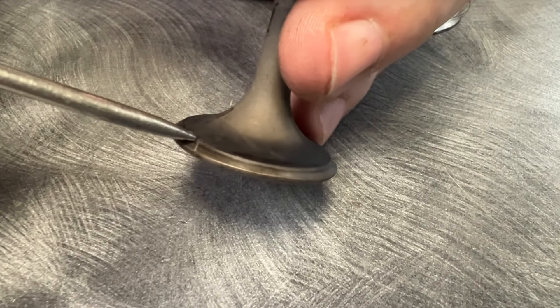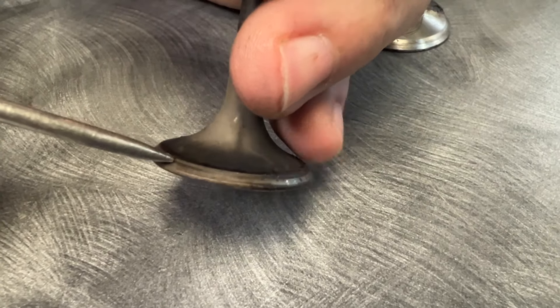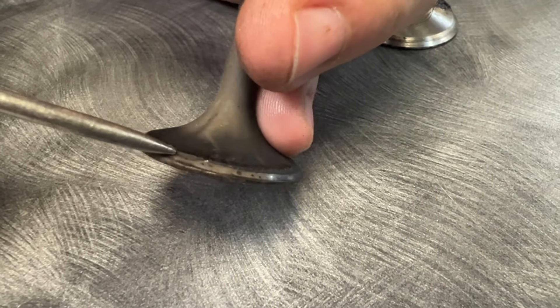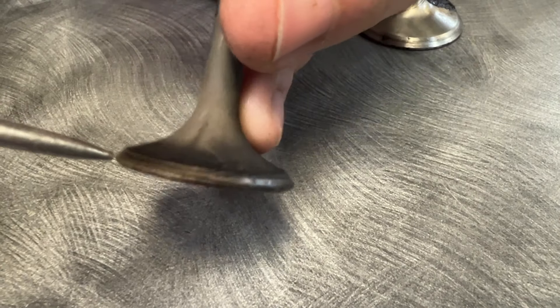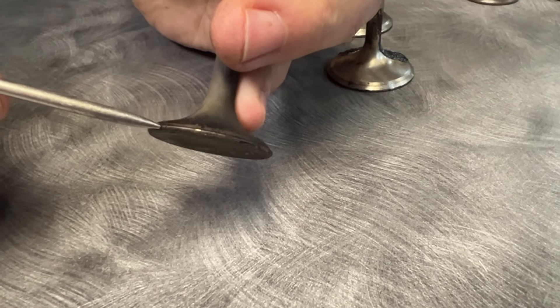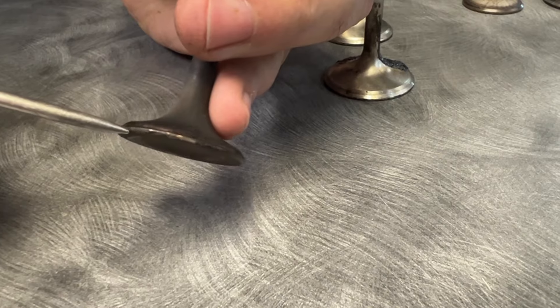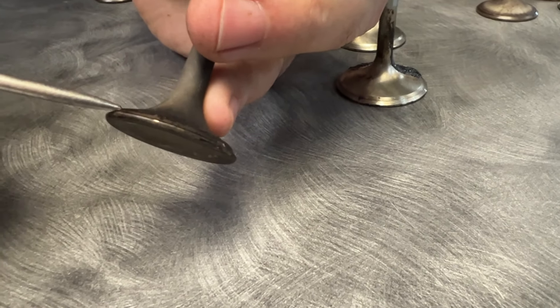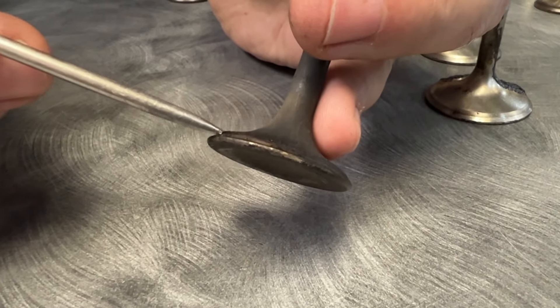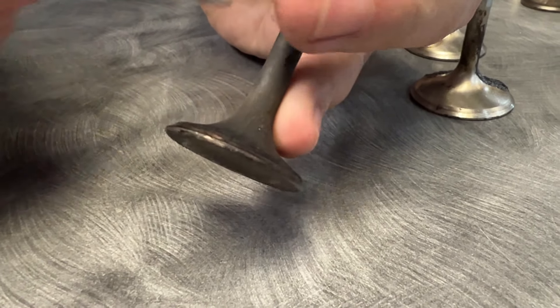The exhaust valve is full of oil but barely any valve float — there's just the tiniest tiniest of ledges. The only issue we're going to have here is the margin. The margin on this Ferrea valve is already very, very thin right from the factory, so it doesn't leave us a lot of room to reface it and put it back together. But there's also another situation: Frank wants to make more power.